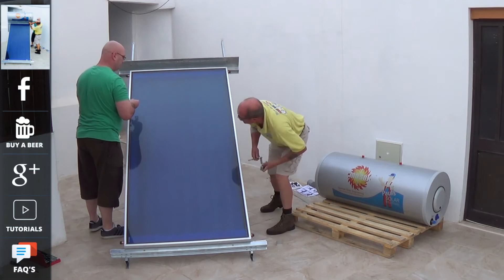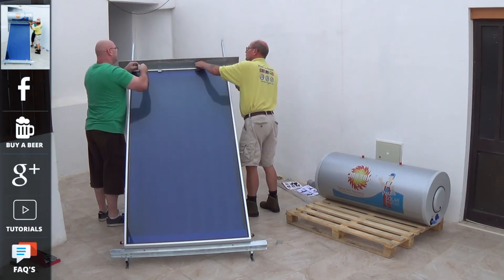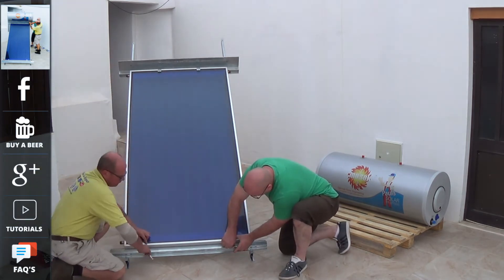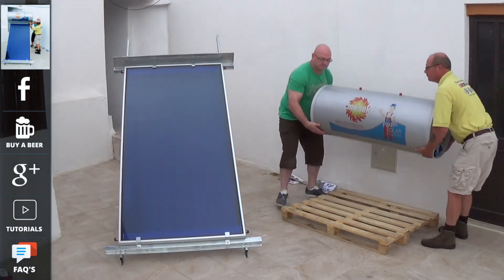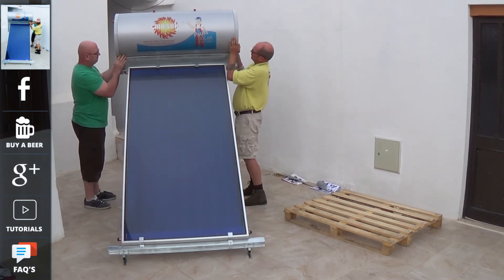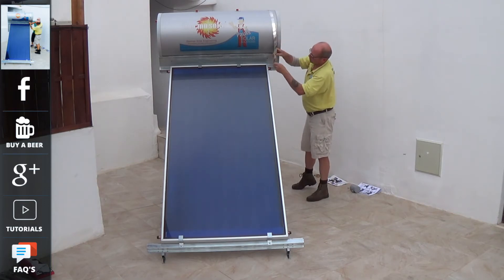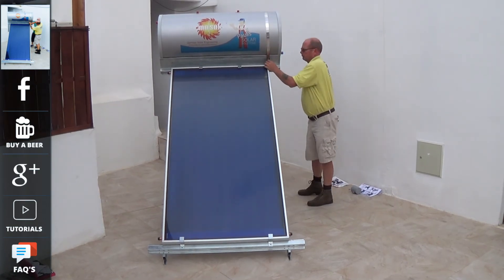While we're installing this panel, do remember there are links on this video that will take you through to the website, where you're able to get the full technical specifications on these products. There will also be links that take you through to our tutorial section, where you can find out how to get the best out of solar energy. These units can either be purchased directly from ourselves, or picked up from our distributor network. We also have distributor installers who are able to fit the systems for you. Distributor inquiries are always welcome.